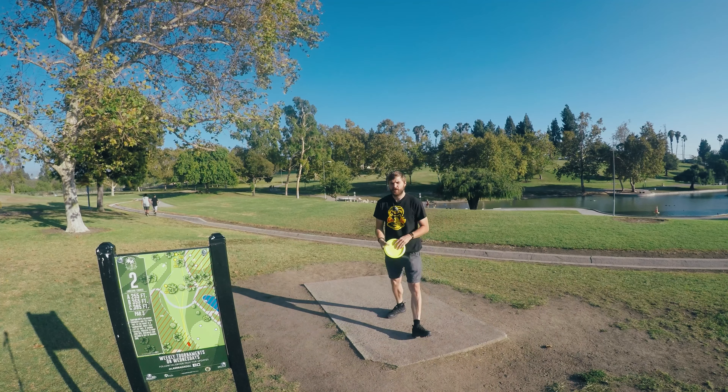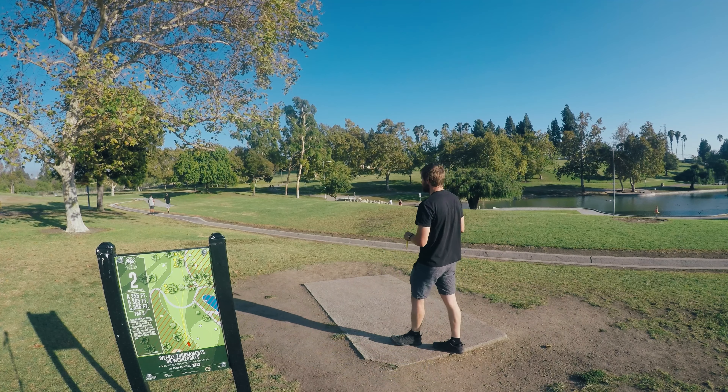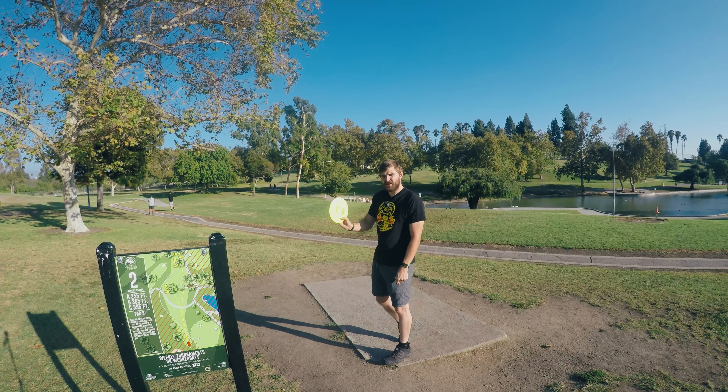Welcome back. Thanks for watching the first video. We're now on to hole two at La Mirada. I'm going to show you how to par — maybe birdie if I get lucky, but it's a tough one. I'm going to start with forehand and then I'll try a backhand alternative as well, but usually I like forehand on this one.